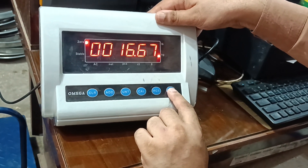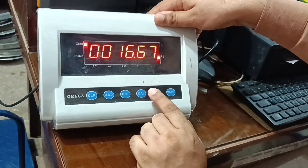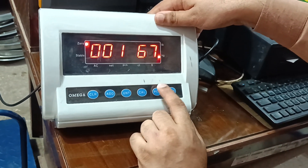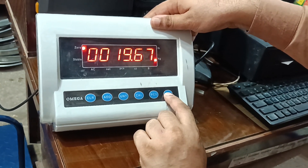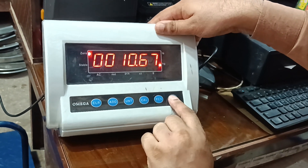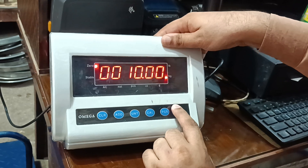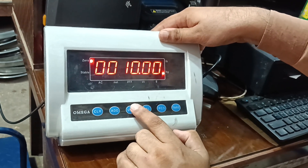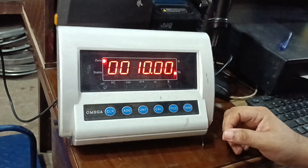Then you have to turn it over. Then you will turn it over. I will show you the value. Then you will change the value. Then you will turn it over. Let's keep going and keep going.